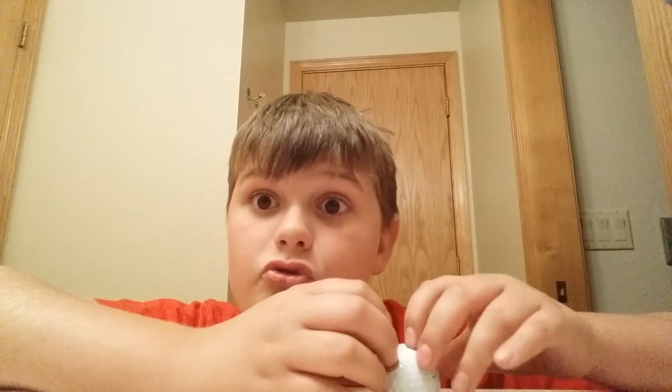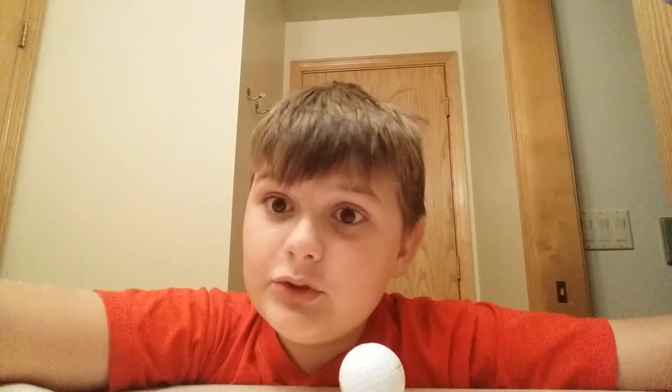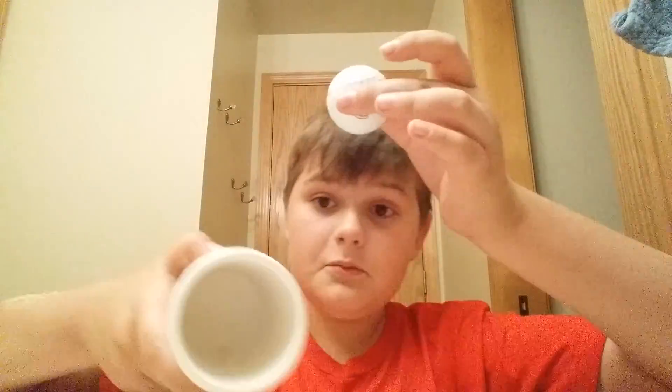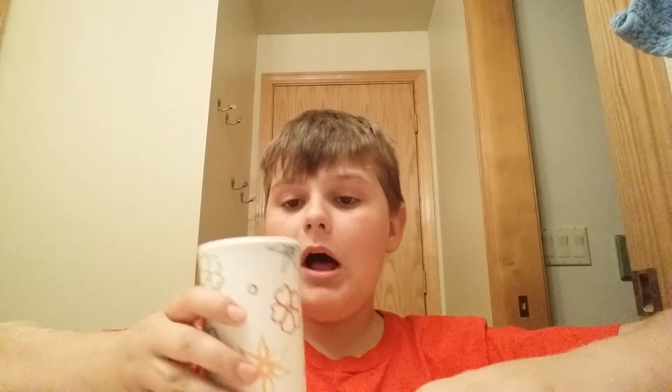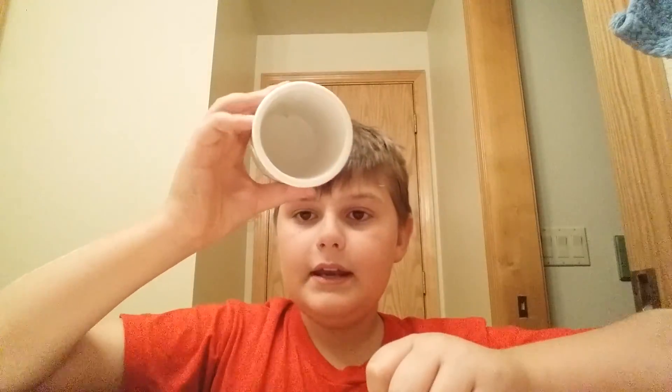So those are two magic tricks with the golf ball. And now for three. For the next one right here, I hope you can see it. Take a cup, golf ball. Normal cup — pretty normal, nothing's wrong with it. Just a normal cup. Drop the golf ball in, and magically it disappears.